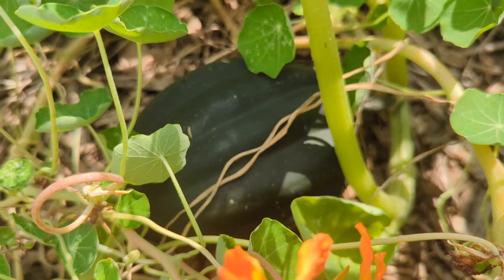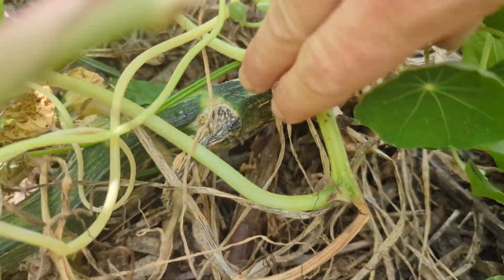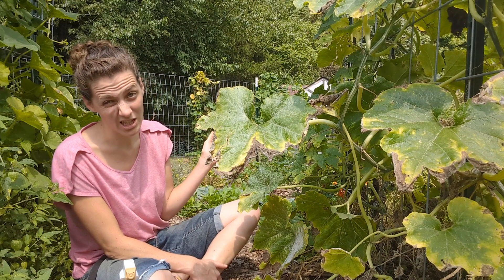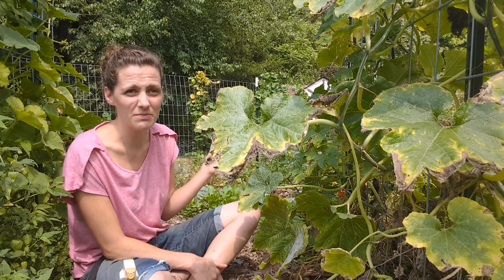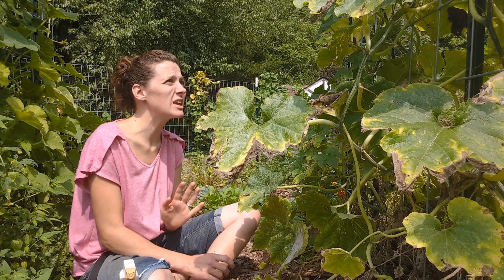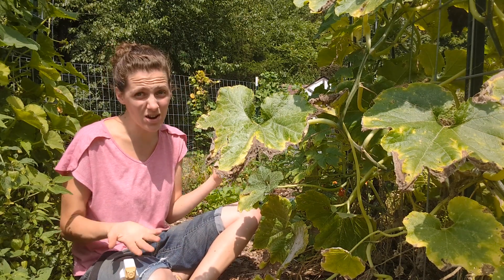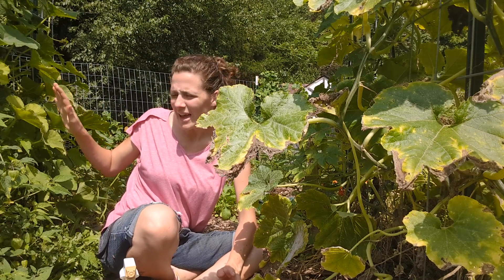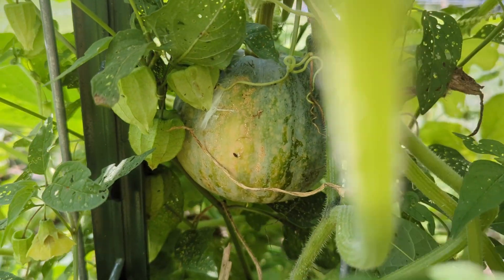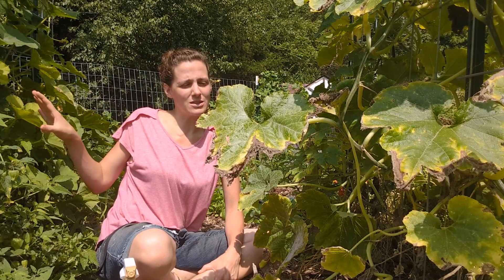There are definitely squash vine borers in this plant and probably some of the others as well. My acorn squash has gone back and forth — it was obviously infested, I treated, it got better, it got infested again. The acorn squash is still alive-ish, but I think just the stress from the bug load, it's only produced one good squash. None of my plants have produced as well as last year — I don't know if that's the different location or different weather. These ones over here, the autumn frost squash, I haven't really seen any squash vine borers on them and they've been doing really good. So I'm definitely going to plant more of those next year — they seem to be resisting the squash vine borers pretty well.